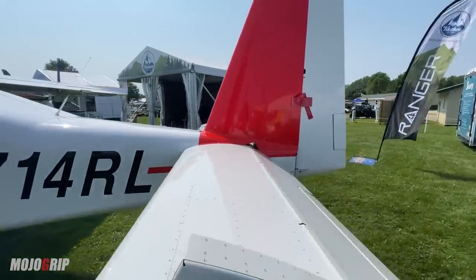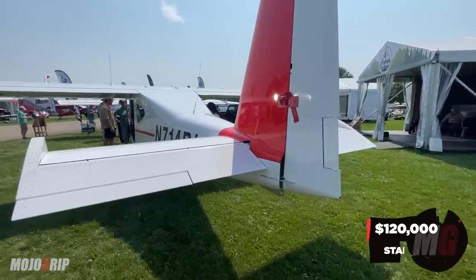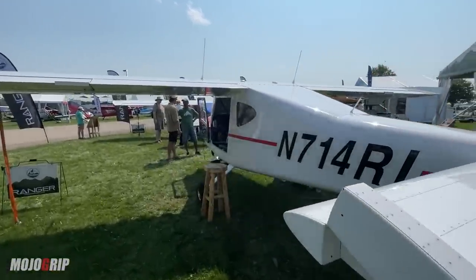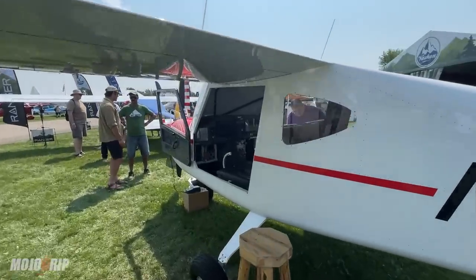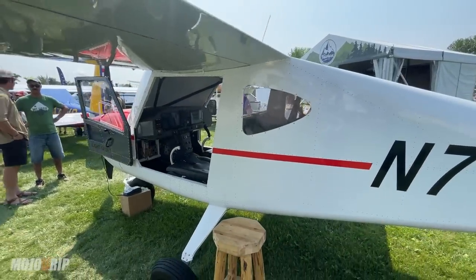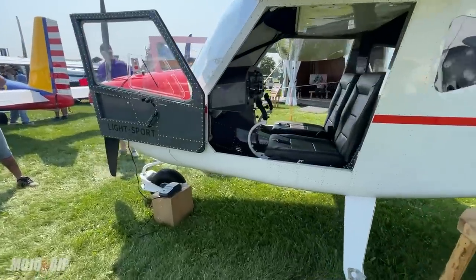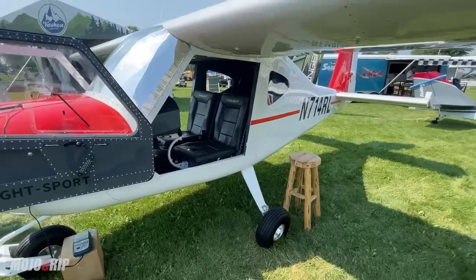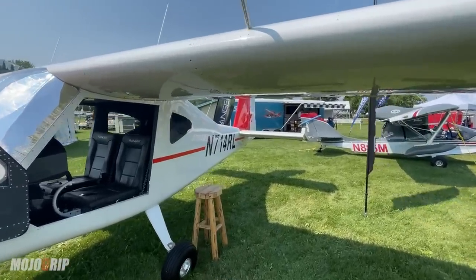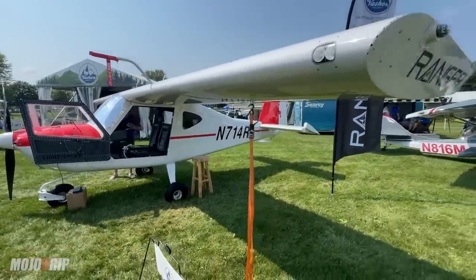Now this is the best part about the Ranger — even I was a little shocked when they told me the price. The starting price for this airplane is $120,000. This model in front of me, which is the IFR instrument model, will run you about $160,000 — which is highly competitive. This is not a kit you build; this comes ready and finished. The lead time is about six months from the time you put in your order to the time you get your airplane.